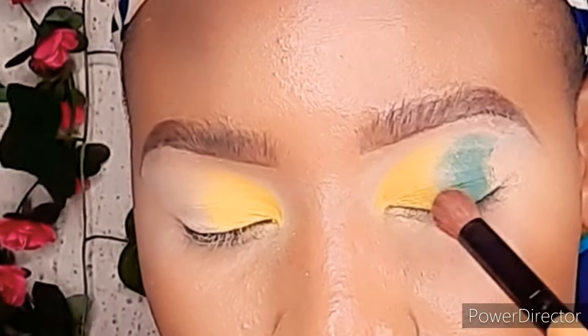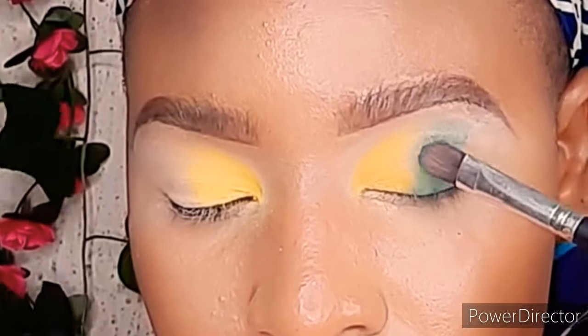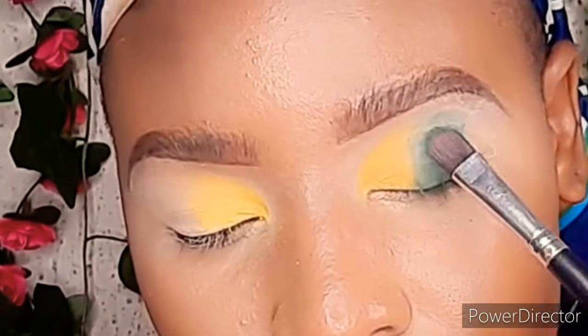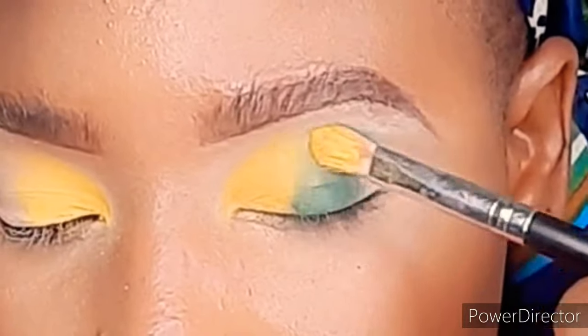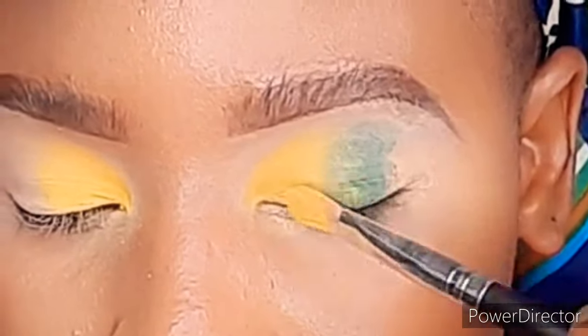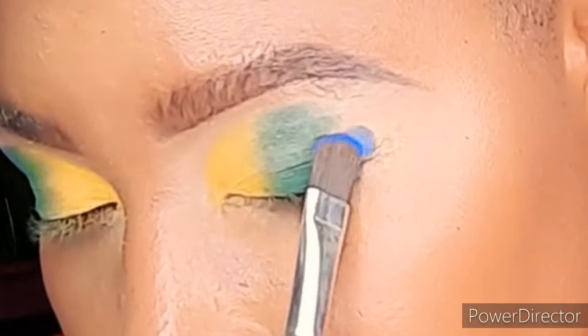I'm swiping and blending those meeting points of the two eyeshadows together. I'm going to top the green again, adding as much as I want to make sure it pops out properly, and then I'll blend the meeting points of those two colors. Next is the blue eyeshadow.